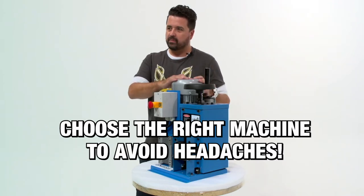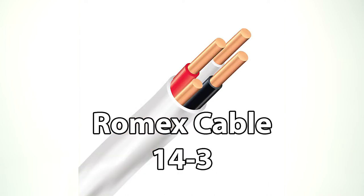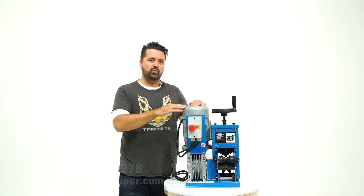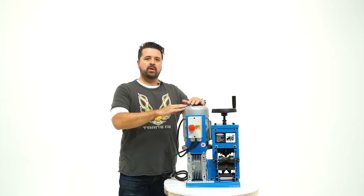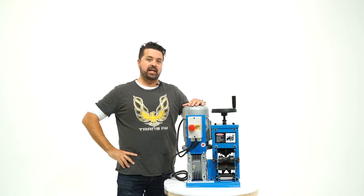On a single-blade design machine, when it comes to Romex, there's a lot of adjusting you need to make of the blade — up and down for the various thicknesses of the Romex wire. And one of the other limitations is that the Romex cable has to be perfectly straight to go through a single-blade design machine. So let me actually demonstrate why a single-blade design machine is not the most efficient way of processing Romex cable.